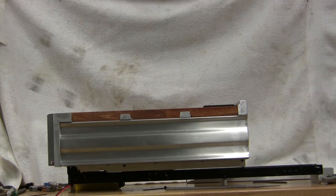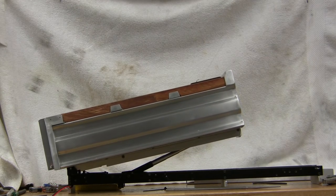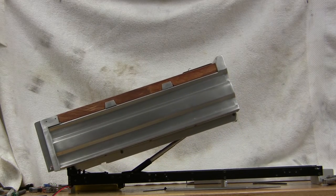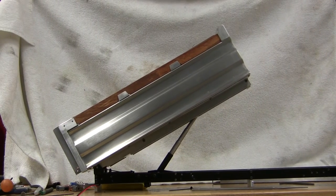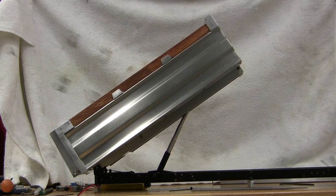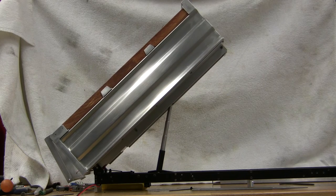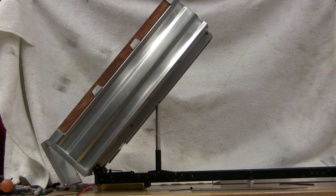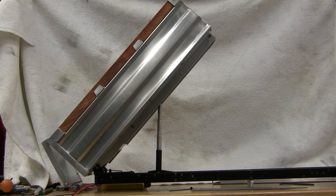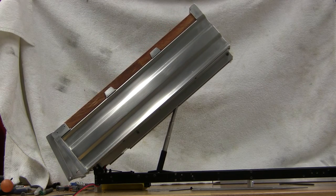Let's see how it does. Hopefully the batteries don't dump out. Alright, that's topped out — top limit switch.